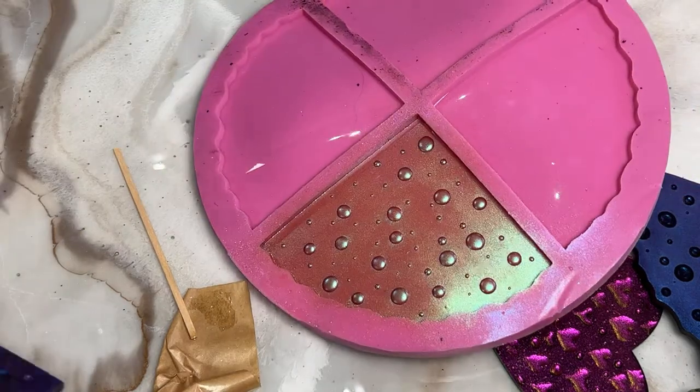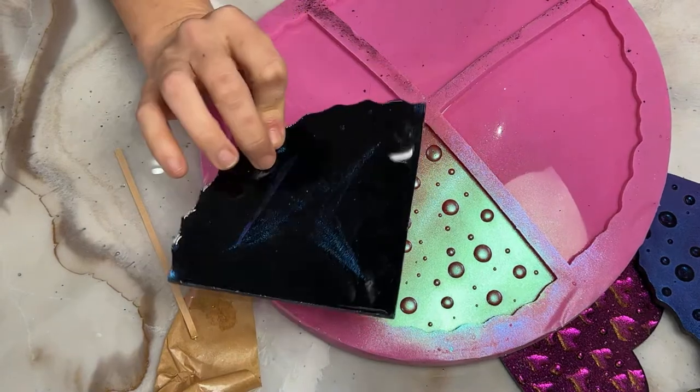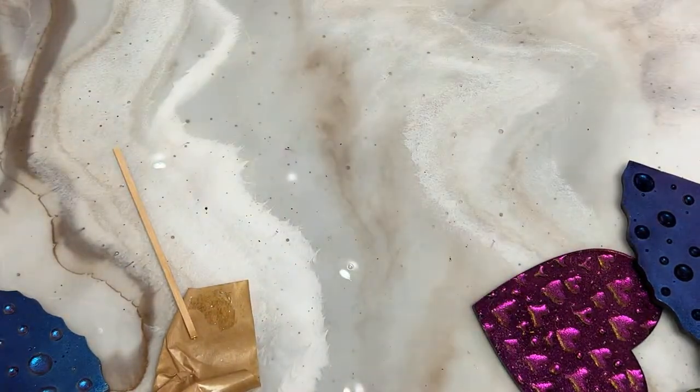The way you're going to finish this piece is just to fill it with black resin. Since it's black, it doesn't matter if it's a quick coat, an art coat, casting resin — you can fill it with UV resin if you wanted to, but I wouldn't do that actually because it may never cure if you pour it that deep.